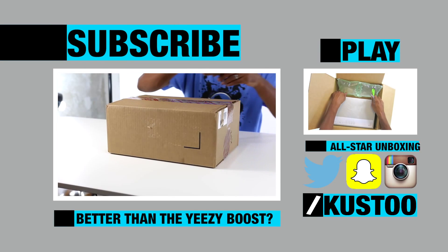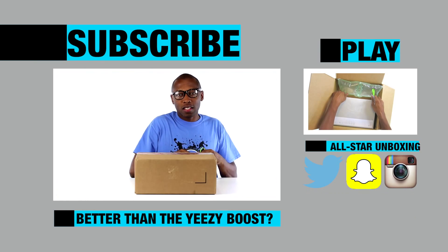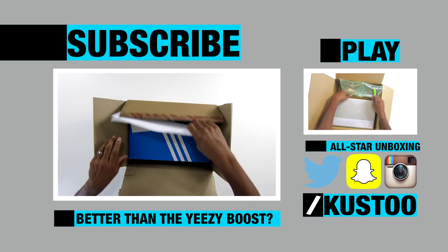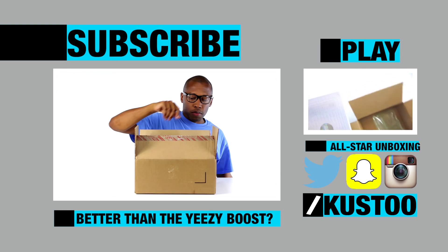Before I get into the box, it is a pair of Adidas — and it's not the Yeezy Boost, so if that's what you're looking for, that's not what these are. Let's get the paperwork out of the way and get the box out. Bam — pretty obvious if you can see by now.